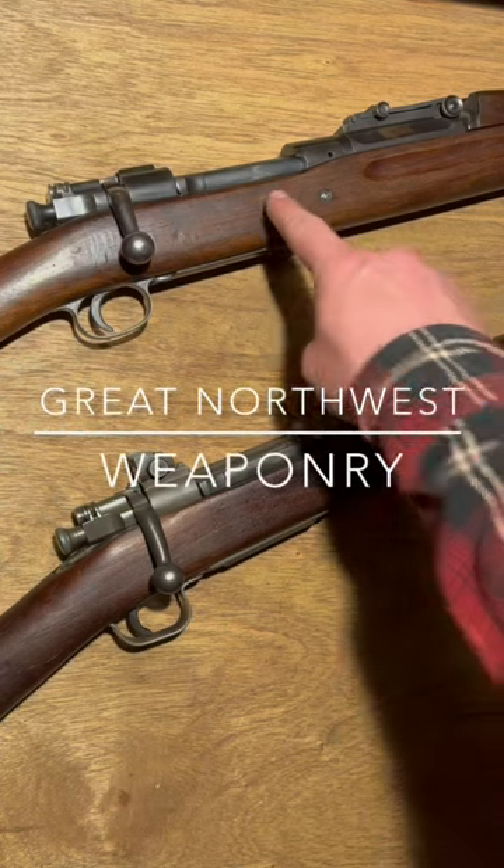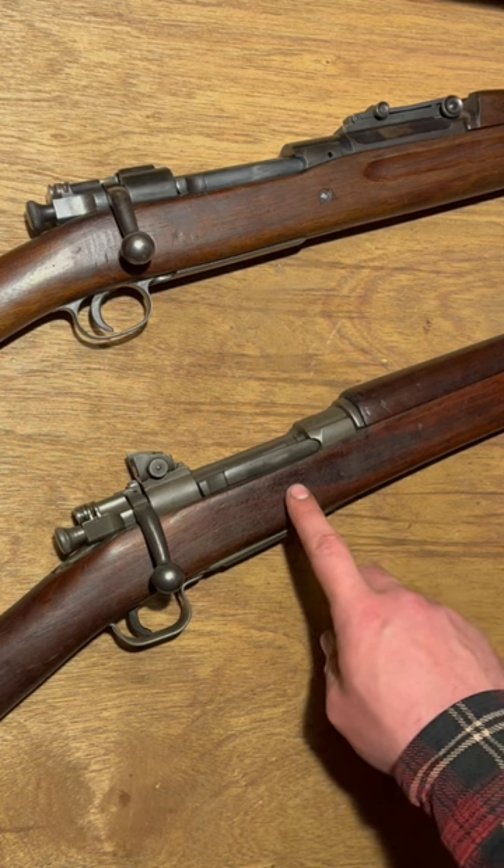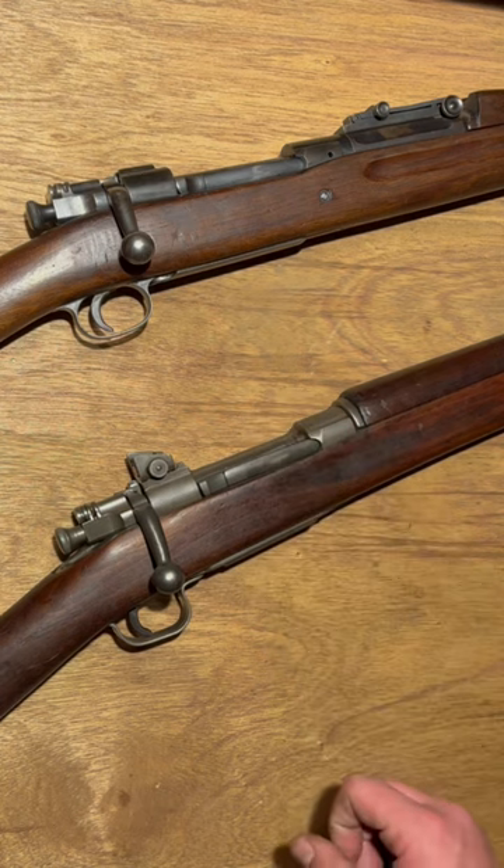Today we're talking Springfields: Model 1903 up top, Model 1903 A3 on the bottom — World War I and World War II respectively.